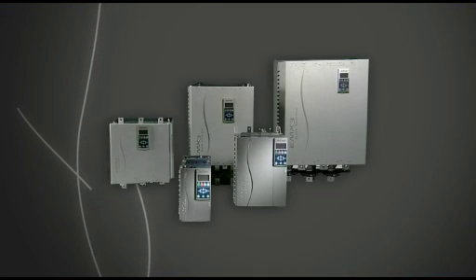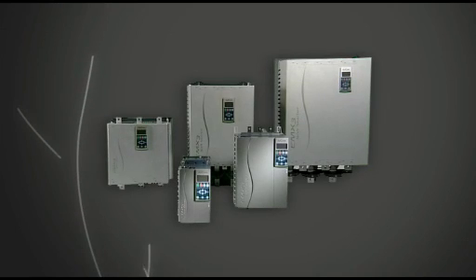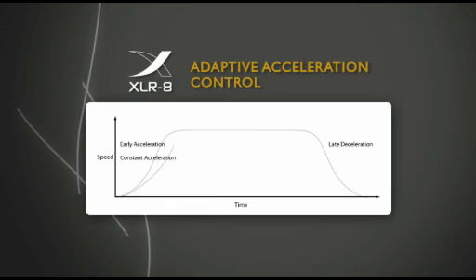The EMX3 is the world's first soft starter to control acceleration using adaptive acceleration control, or Accelerate. All motor applications benefit from gradual and shock-free acceleration and deceleration, but some applications need more control.